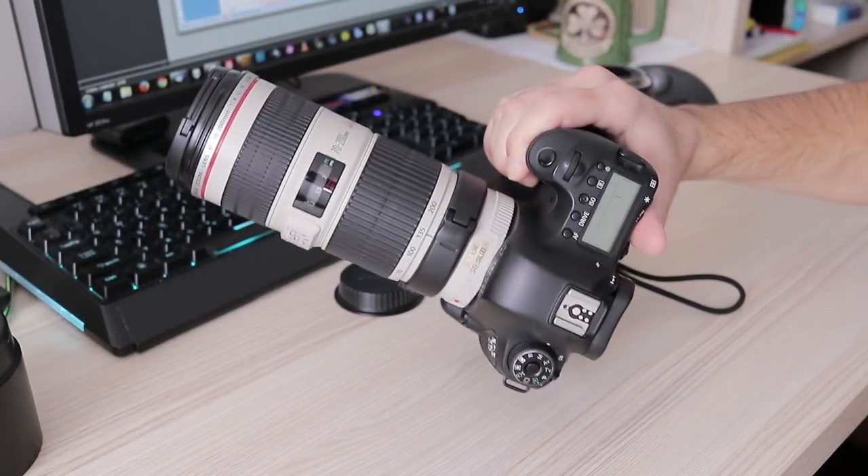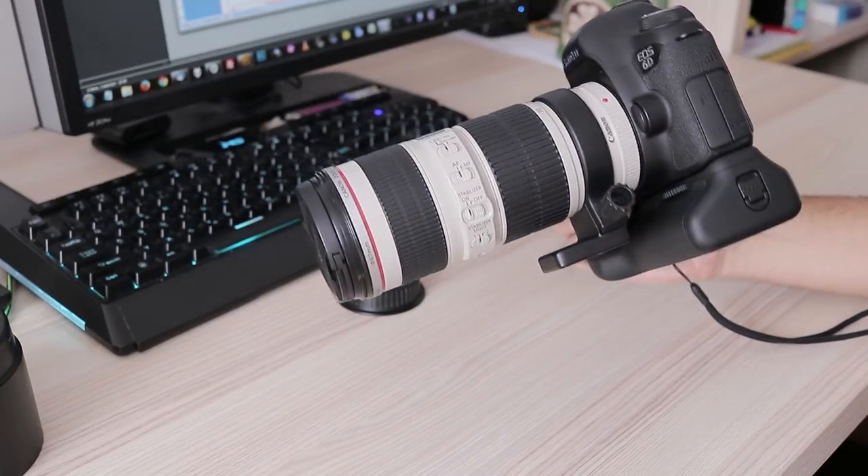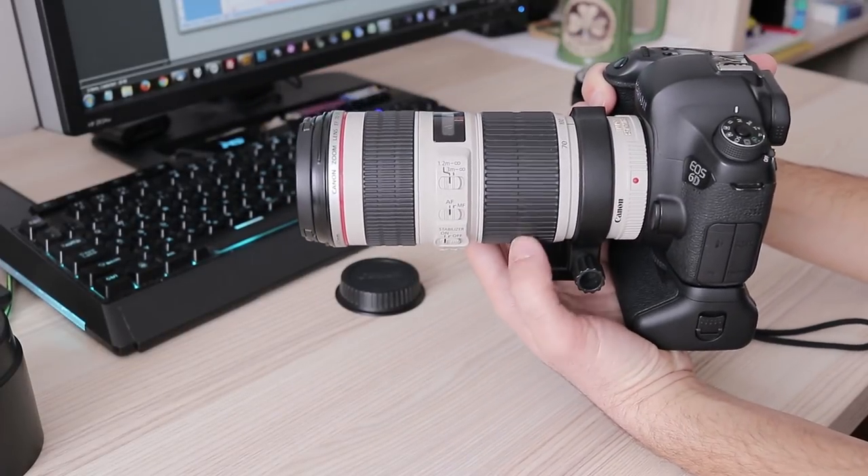The Canon 70-200mm f/4 IS L is a very popular lens among Canon users. Let's see if it justifies its price tag.